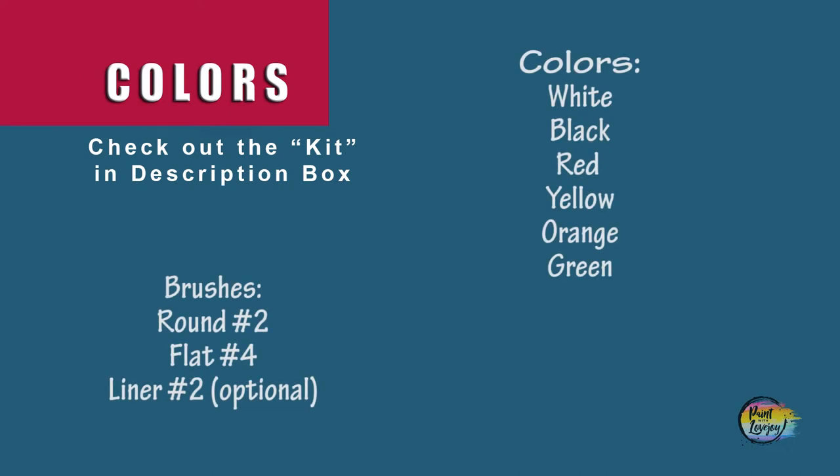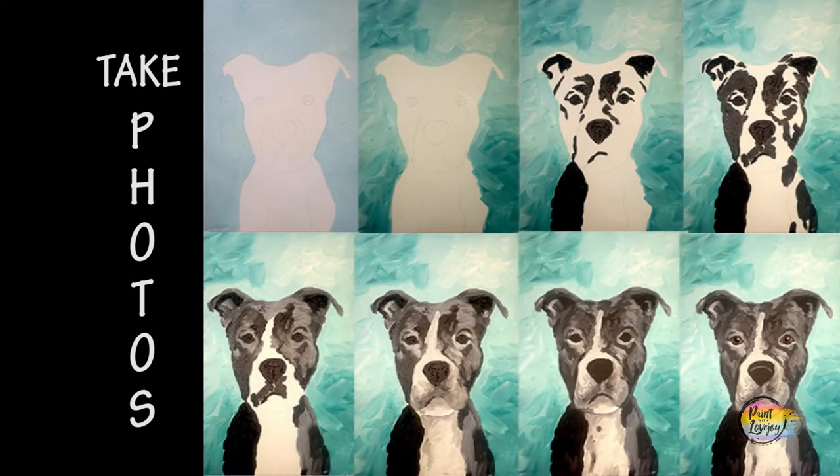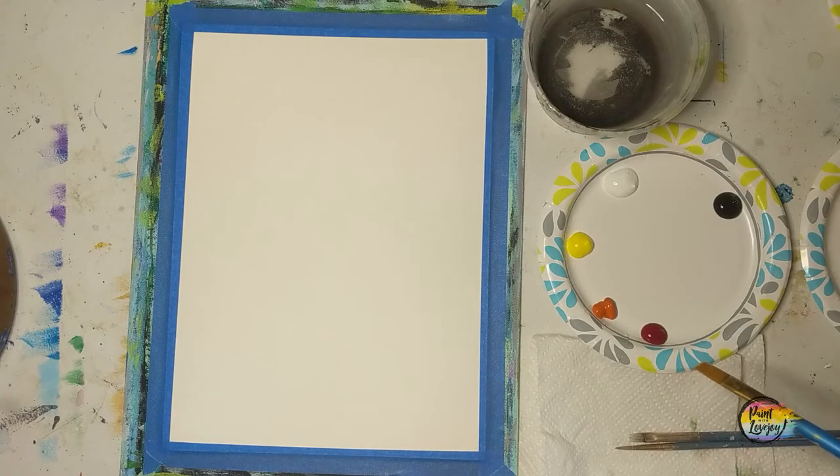Another fun desert painting for my first-time painters. Grab your supplies, turn on your favorite music, and as always, take your progress photos. For this painting you are more than welcome to switch out any colors that you want to be more to your liking, but I'll be doing some desert colors here.